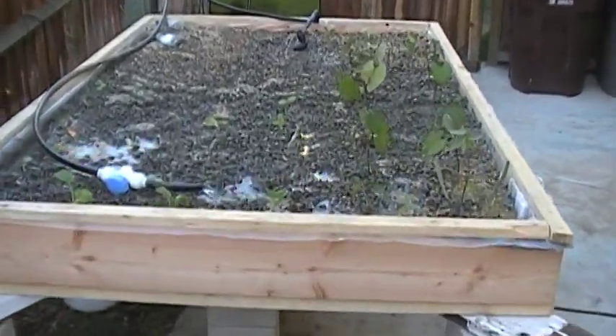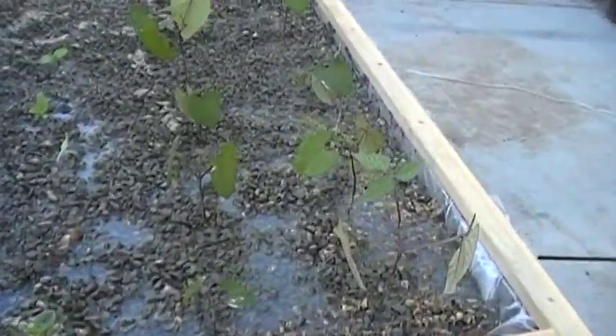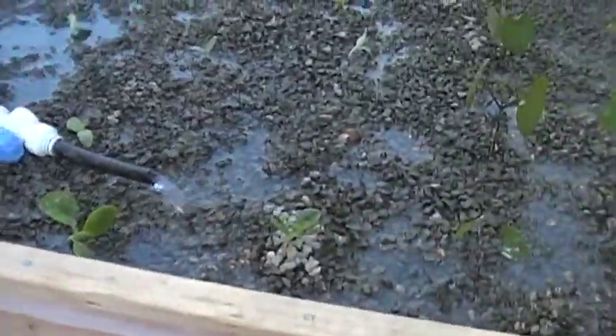We've got the grow bed. We've already got little sprouts sprouting. We've got the siphons going.